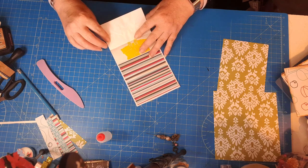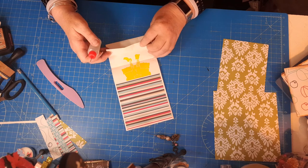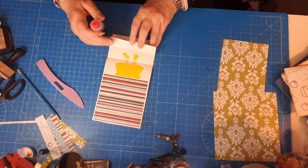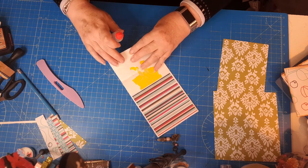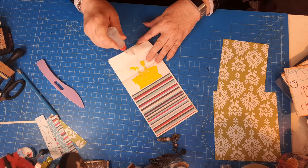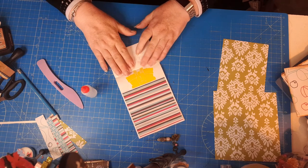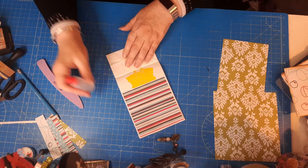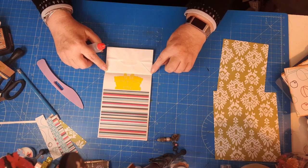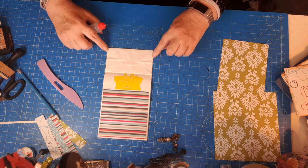Next thing is to glue this down and we're creating a pocket. You don't have to do this but I do it just because it keeps things a little bit tidier — pull the base back and just run a bit of glue on there, just to hold it in place. Then using your glue or double-sided tape, run a bead of glue up both sides of the base.